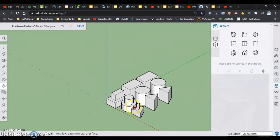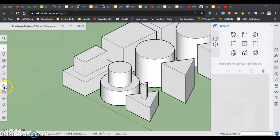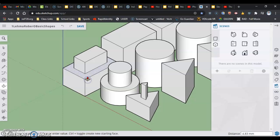Every once in a while, you click and the value of 25 doesn't quite get entered correctly. If it looks different from the other shapes, you want to go to Edit > Undo to get back to the previous step and then try again.